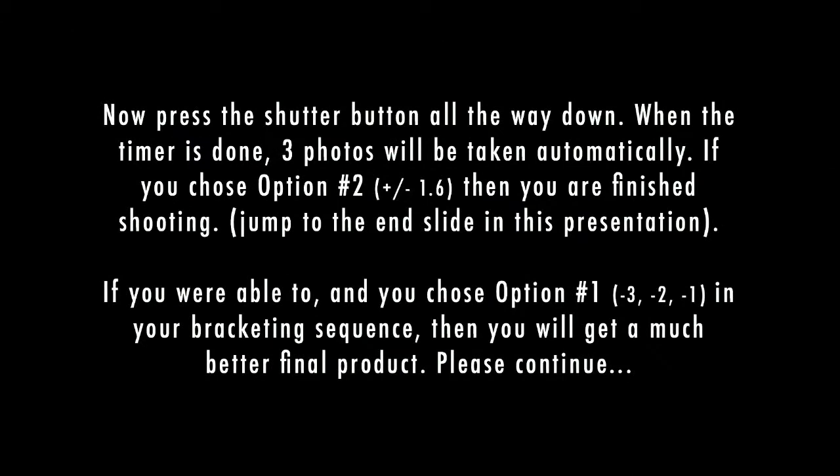Press the shutter button all the way down. When the timer is done, three photos will be taken automatically. If you choose option 2 — plus/minus 1.6 — then you are finished shooting; jump to the end slide in this presentation. If you were able to and you choose option 1 — minus 3, minus 2, minus 1 in your bracketing sequence — then you will get a much better final product. Please continue.